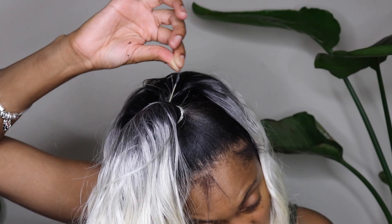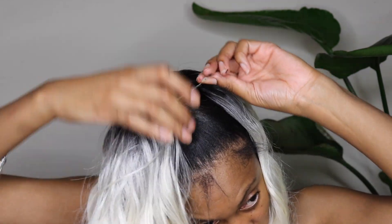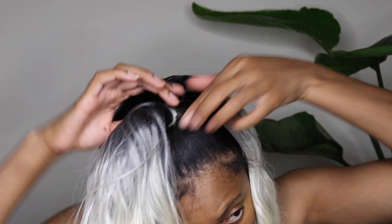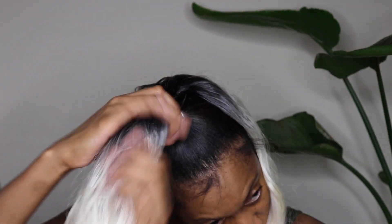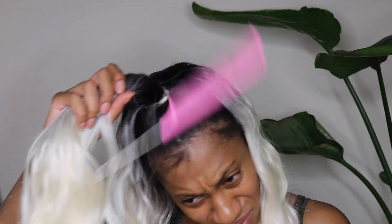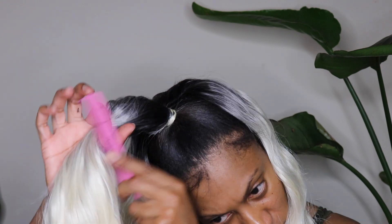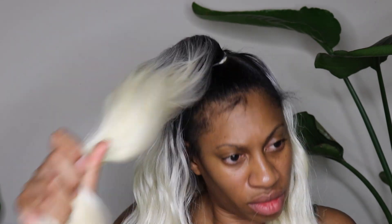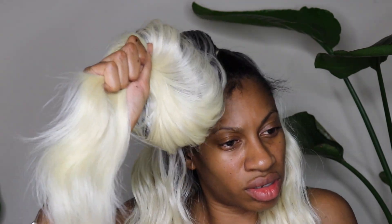After finishing this off, I applied a little bit of glue and attached that last piece. I felt like the top section was a little too thin and I wanted my ponytail to have a little more density at the base, so I added the last track left over from the 20 inch pack to the top of the ponytail base to give it a little more thickness.